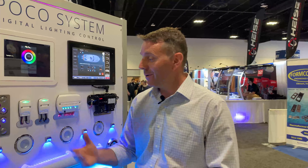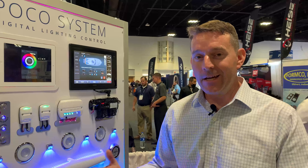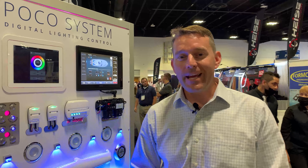That's what I wanted to show you — the Pico S8 control module that interfaces with our POCO digital controlling system. If you're here at IBEX 2021, hopefully you stopped by the booth today to take a look at our new products. Thank you.